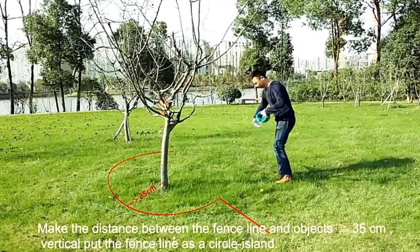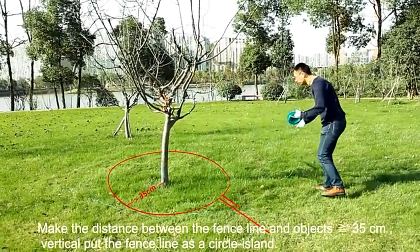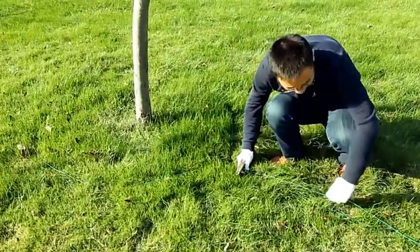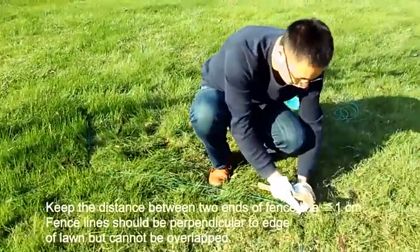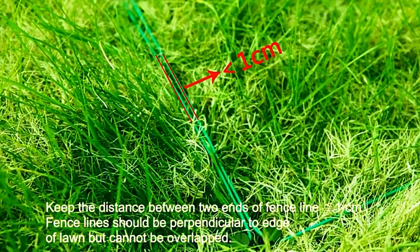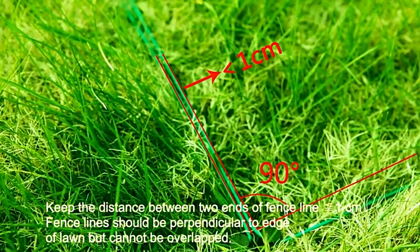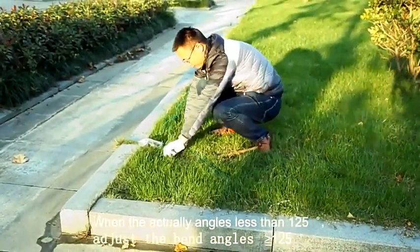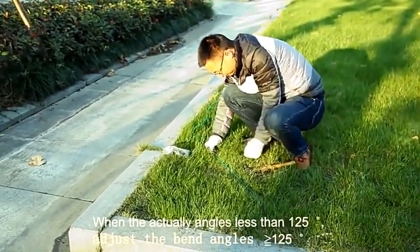Make the distance between the fence line and objects greater than or equal to 35 cm. Vertically pull the fence line as a circle island. Keep the distance between the two ends of the fence line less than or equal to 1 cm. Fence lines should be perpendicular to the edge of the lawn but cannot be overlapped.